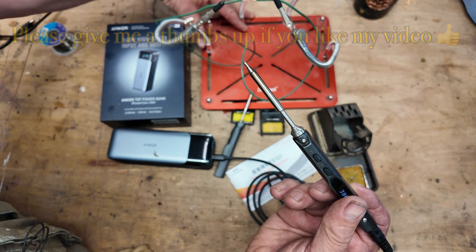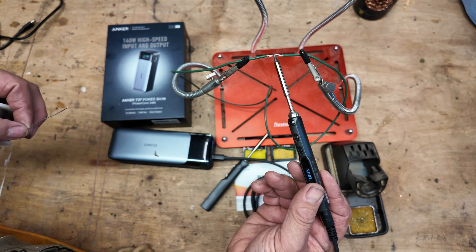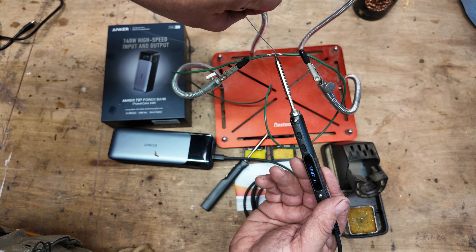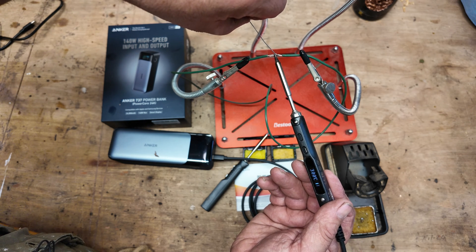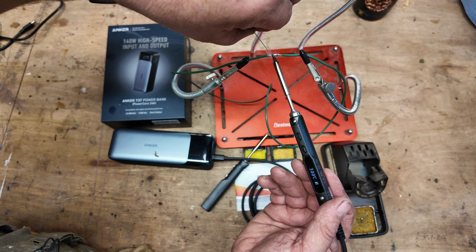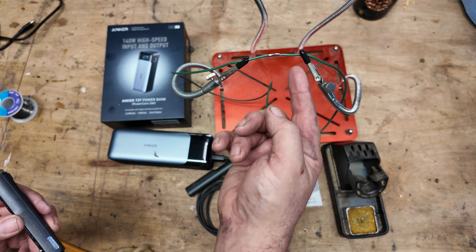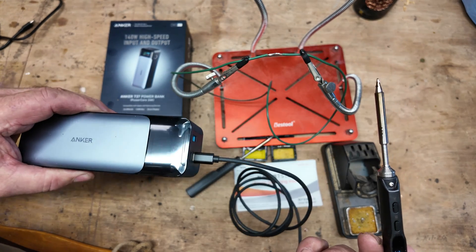If we bring in a cable which I've already prepared, we can heat the cable up and solder it. There we go — it's just soldered that cable perfectly. It's a nice clean solder and we can take this anywhere without it being connected to the mains.